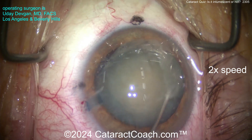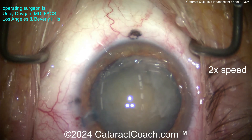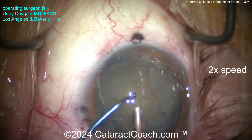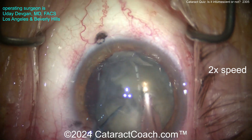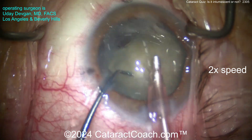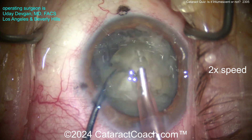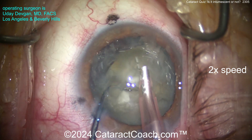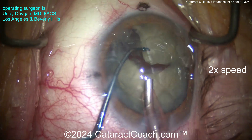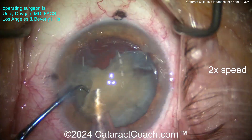We'll get that nucleus up out of the capsule bag. There's certainly some density to this nucleus, so I'll chop it up and aspirate it down. This is me operating at 2x normal speed. Let's get a chop going - there we go, a satisfying chop. Chopping that nucleus in half. Maybe we'll chop it again. Come on, cataract coach, step up your game. So we're going to chop this nucleus into a lot of little pieces and emulsify it. It's denser than I thought - I thought because the patient was on the younger side...